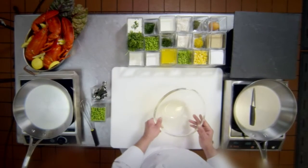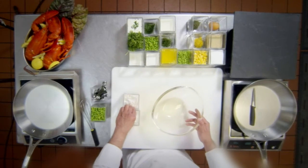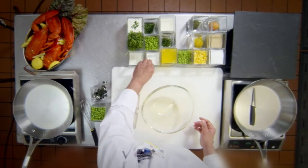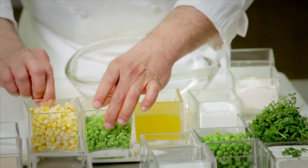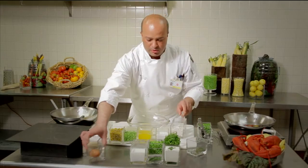We have all-purpose flour, and this is a recipe that could be easily made at home. I can provide the written recipe for this. So here we have the all-purpose flour, baking powder, melted butter, sweet corn, green peas, lemon zest, salt, pepper, and thyme.